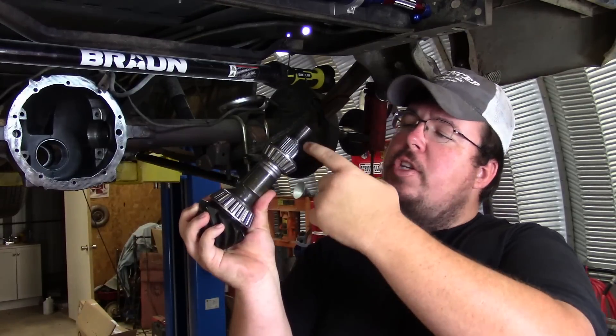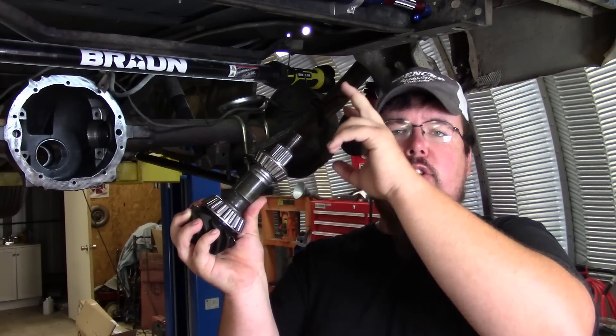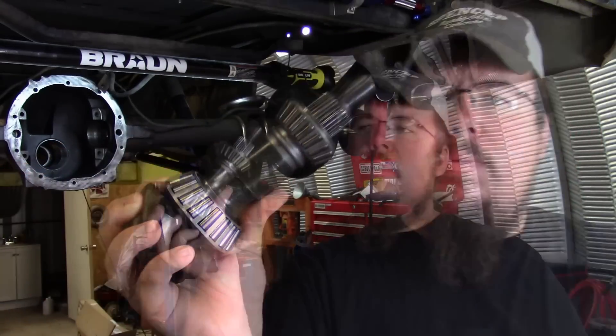Then you can see the gear teeth for the pinion head, and the splines out here is where the yoke slides down on, and the threads up here are for the pinion nut to torque everything down with. So this is what it looks like up close.